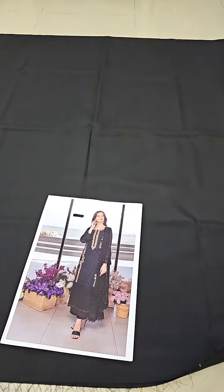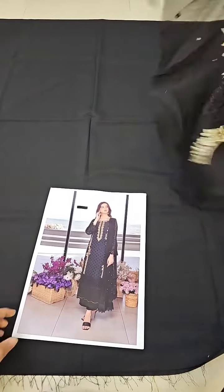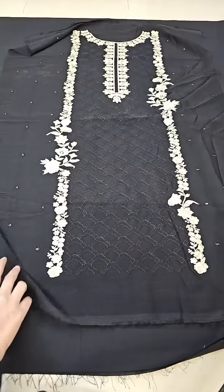Now I will put the front on top and create the complete look so that you get an idea of the color and the embroidery. The front has complete embroidery on fabric. If you get it stitched, it can easily be made even in a plus size.